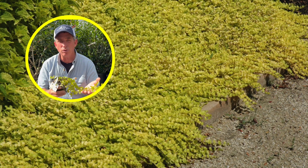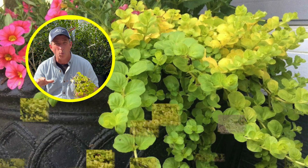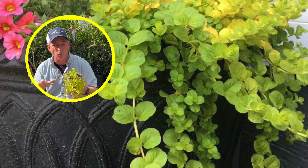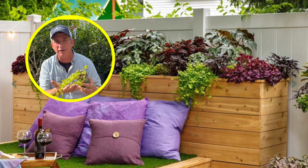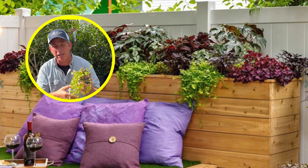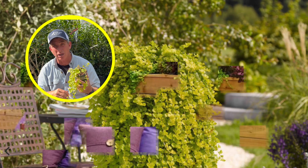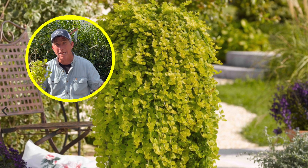I used to use it a lot to cover berms and then plant in and around waterfall features and rock gardens when I was designing. Goldilocks Creeping Jenny is very hardy — it's a running root type of ground cover, so you want to make sure there's space when you plant it.